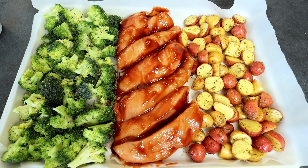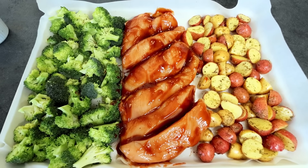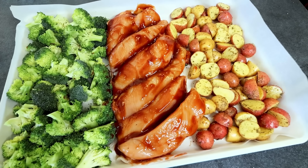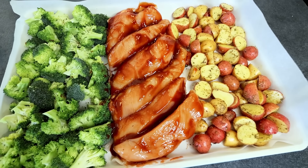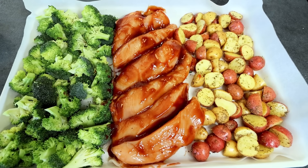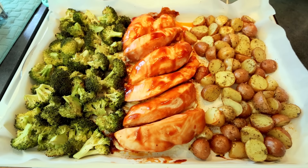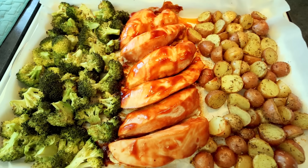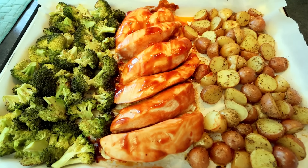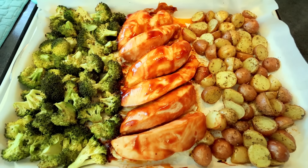This is ready to go in my preheated oven at 400 degrees. I'm going to start off at about half an hour and then start temp checking the chicken — that's the thing that takes longest to cook. I'll be back once the chicken reaches an internal temp of 165. After about 30 minutes, my veggies and potatoes are definitely done, and my chicken temp-checked at or above 165, so it's done as well.